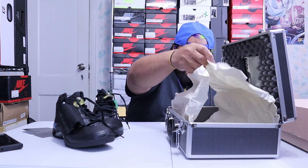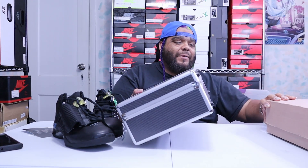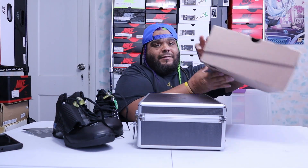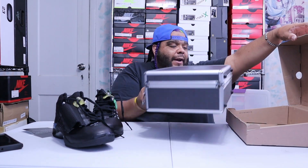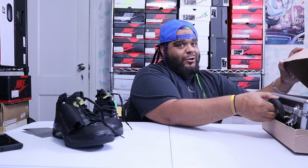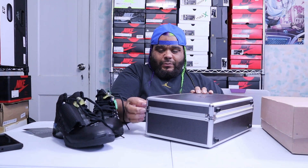Not a lot of people have the case and this brown box — not a lot of people have it. They'll have the shoe deadstock, brand new. I really would like to put the case here to showcase it. I am going to put the case out to showcase it like that. Let me lock it up real quick.